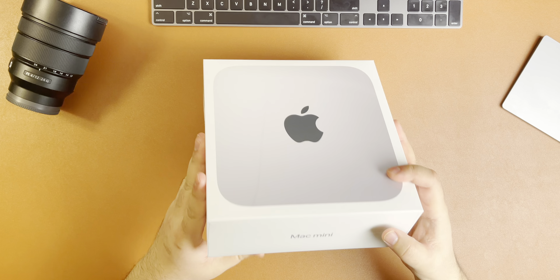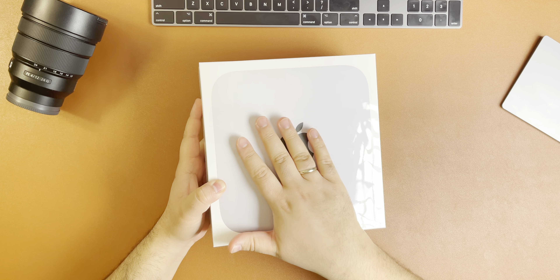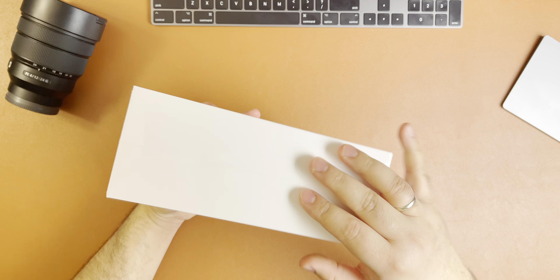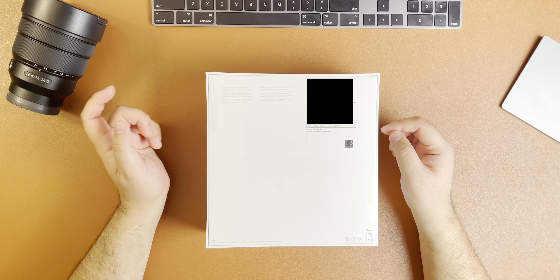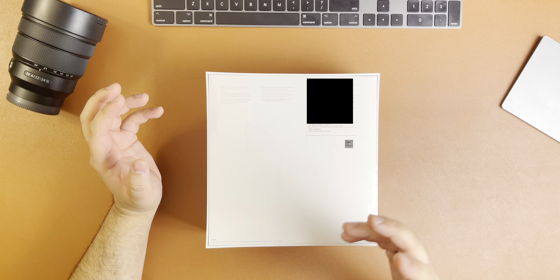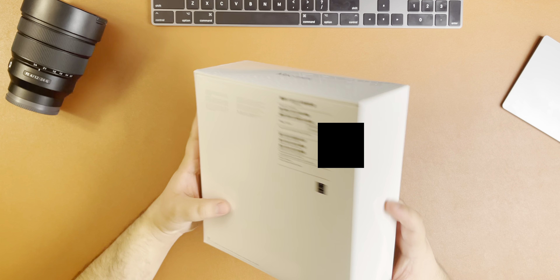Let's take a look at the box. At the front it shows you what the computer looks like. Over here it says Mac Mini, with nothing on the sides. On the back it simply says Mac Mini M1 with the eight-core CPU, 16GB unified memory, and one terabyte of SSD. So let's unbox this.